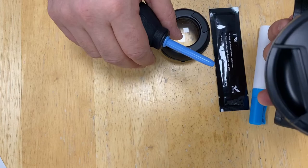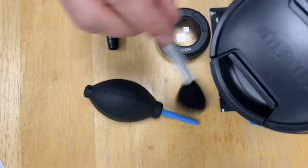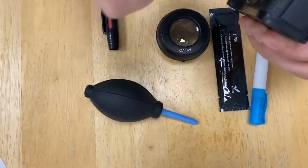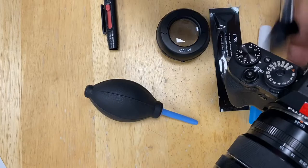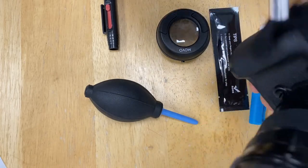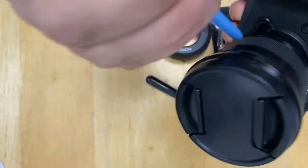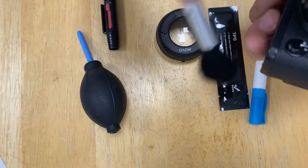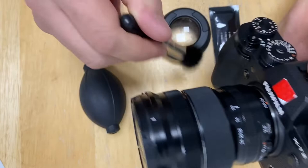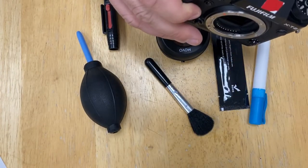Blow any dust you have around your lens mount. Use a brush to remove anything that is a bit more stuck there. Clean it on the camera. Now we're done with this — I will remove the lens.